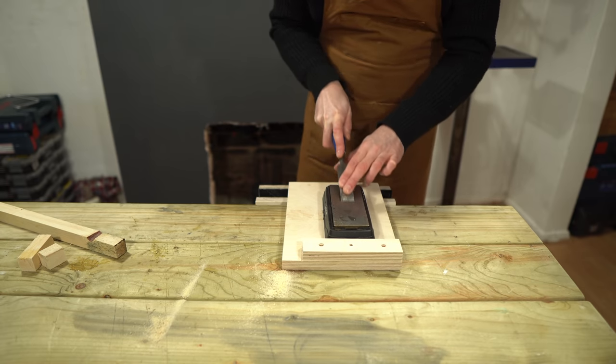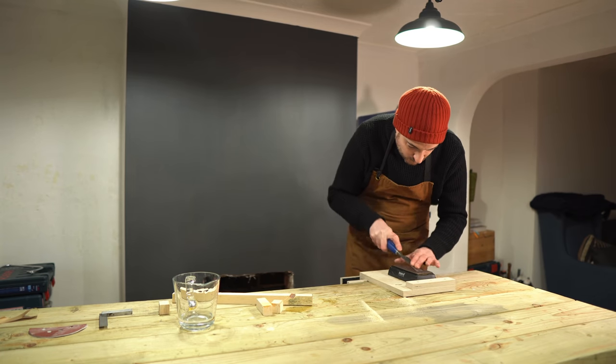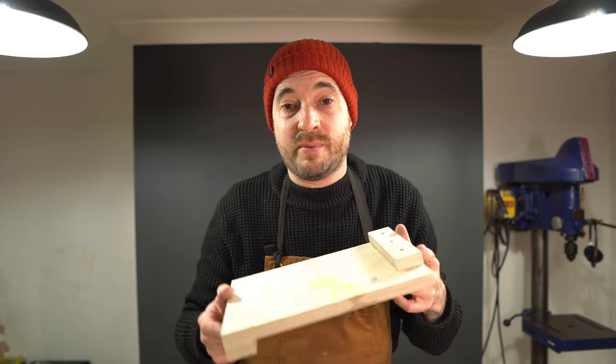If you're interested in any of the tools I've used in this video there's a link down below to the tools I use page. So that's it all done - really simple little jig or tool.